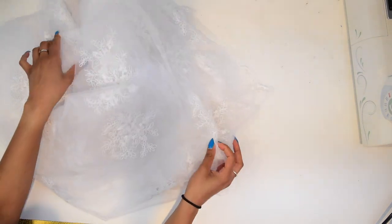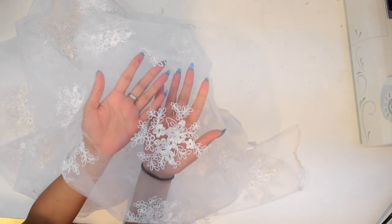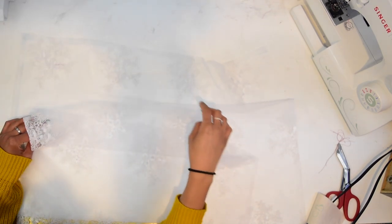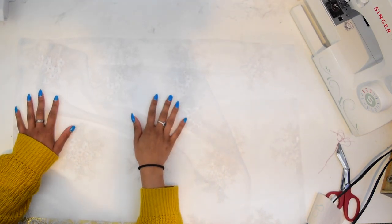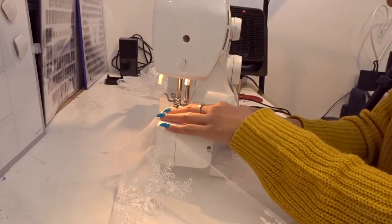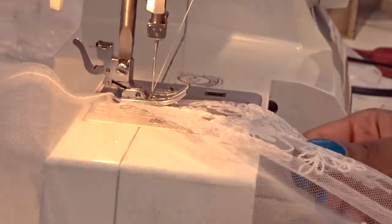Now we're going to work on the overskirt. I'm going to cut two squares — the width of each square should be at least the length of your hips, or basically where your bum is at its largest. The front part goes from side to side, and the back piece was about two to three inches more so that it can overlap in the front.